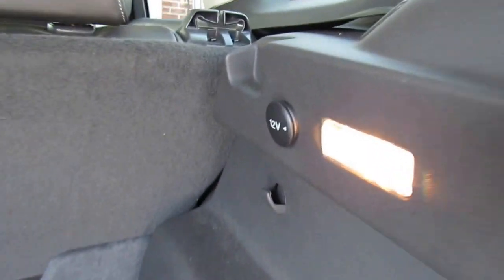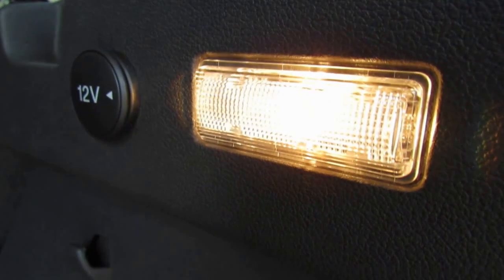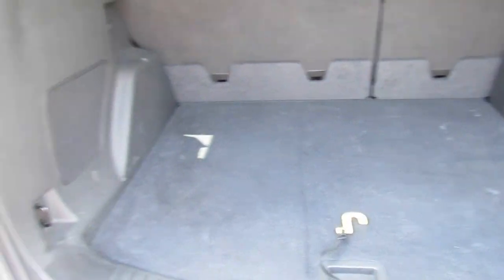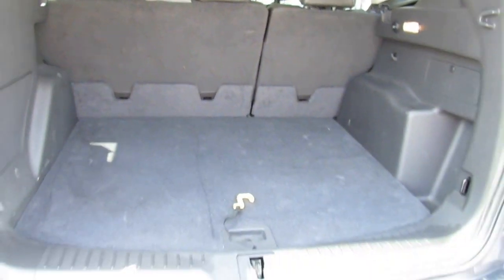You have a 12-volt power outlet in the trunk, a halogen bulb light, and two coat hooks. The indents are for the cargo cover, which we do not have. You also have the subwoofer for the 8-speaker Sony audio system.